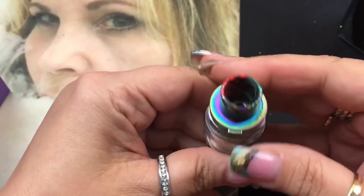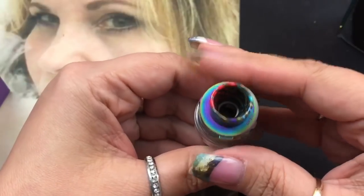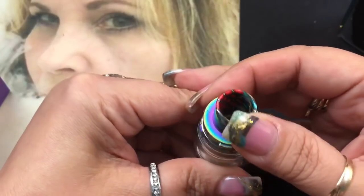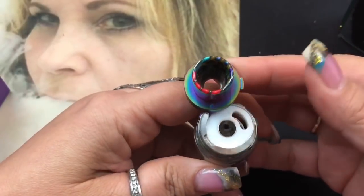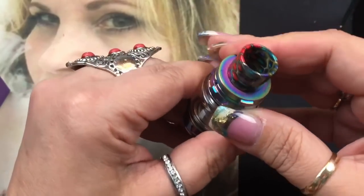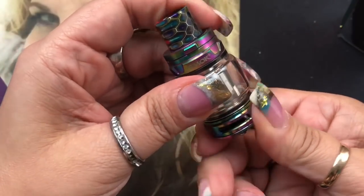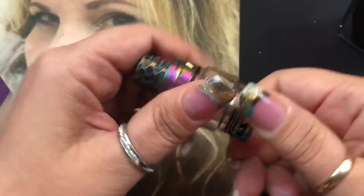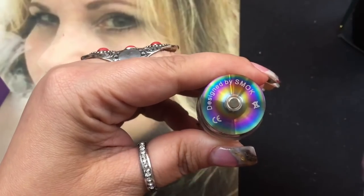The top fill has a locking mechanism, which is one of the things I really love about the Prince tank. A lot of times you can push it into your purse or pocket and it'll open up accidentally - but this will only open if you press the button and flip it. You fill it down the side hole, never down the center. The bottom has wide airflow, and whatever you do to one side happens to the other.